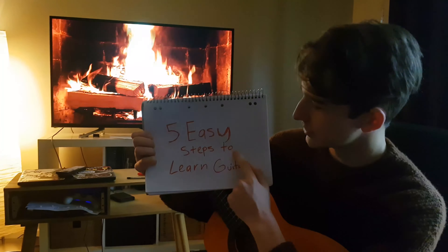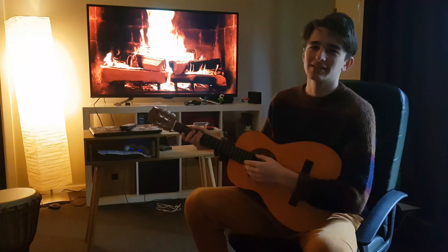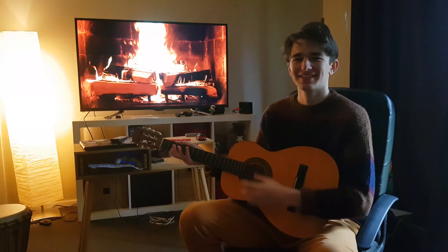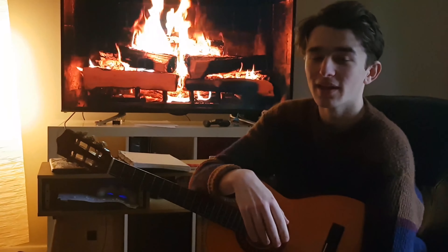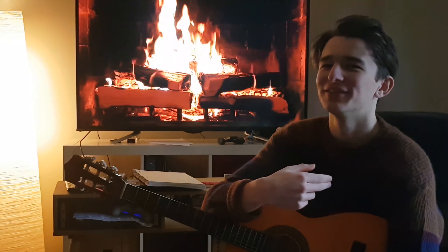Five easy steps to learn guitar. Hi guys, I'm Glenn Wellington and I'm here to teach you how to teach yourself how to play guitar. Now I'm a self-taught player myself, so honestly, if I can do it, anyone can.